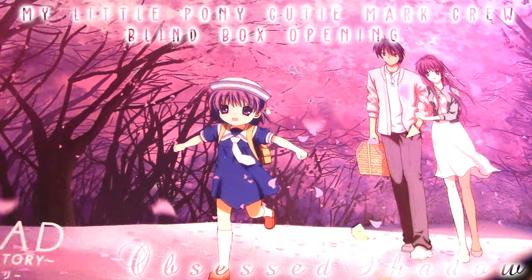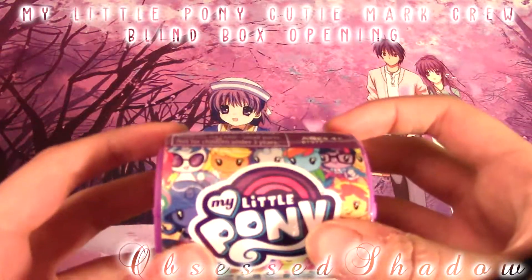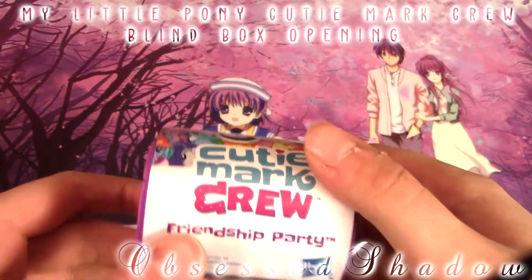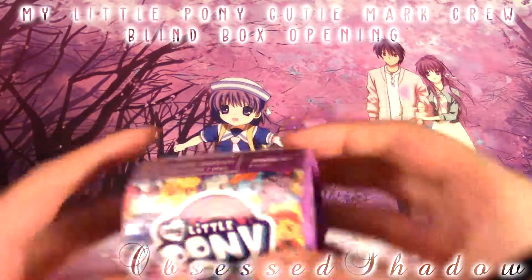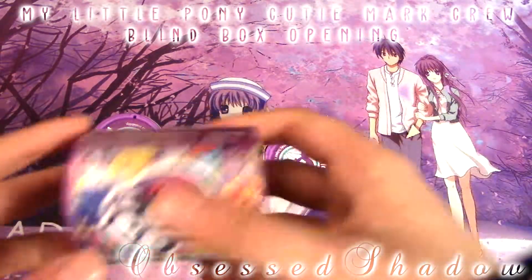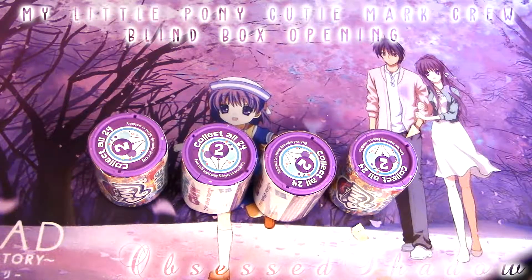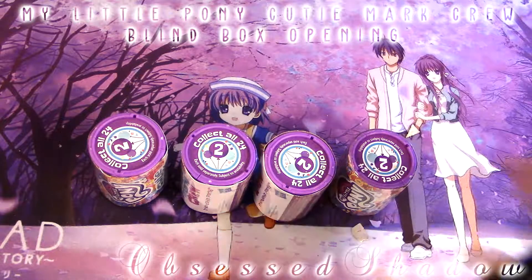Hey guys, it's me Rachel again. Today I went up to my Walgreens after work and they restocked some stuff that I kind of wanted to unbox — they're super cheap. So this first unboxing is going to be these My Little Pony ones that I unboxed a while ago. They restocked them and we have one, two, three, and four of them to unpackage. I think it's going to be really cool and I'm excited, so without further ado, let's get started.